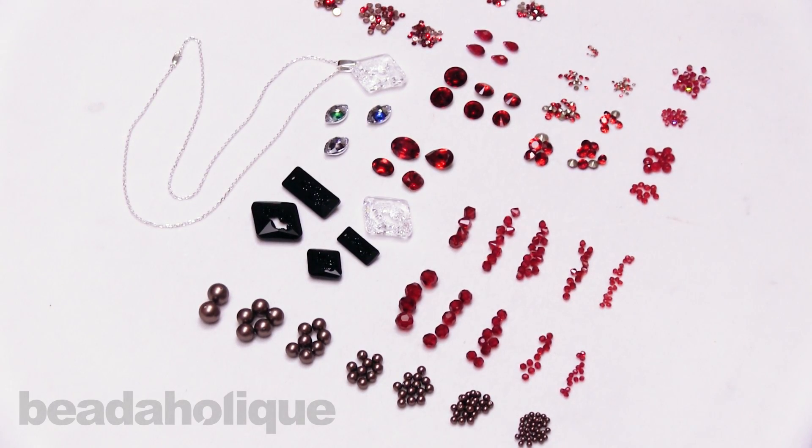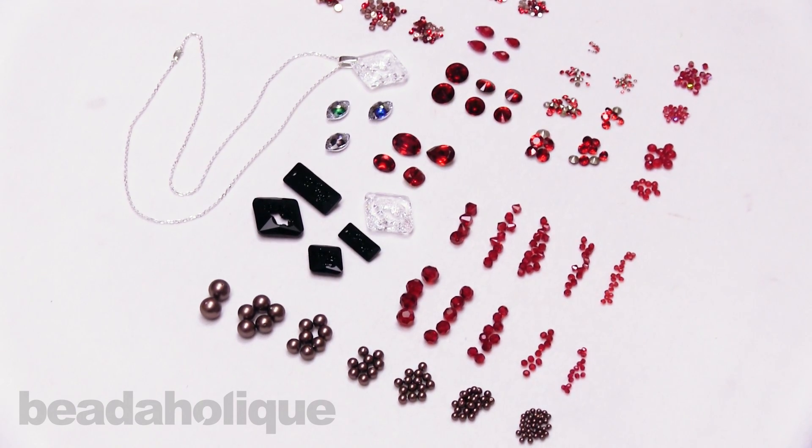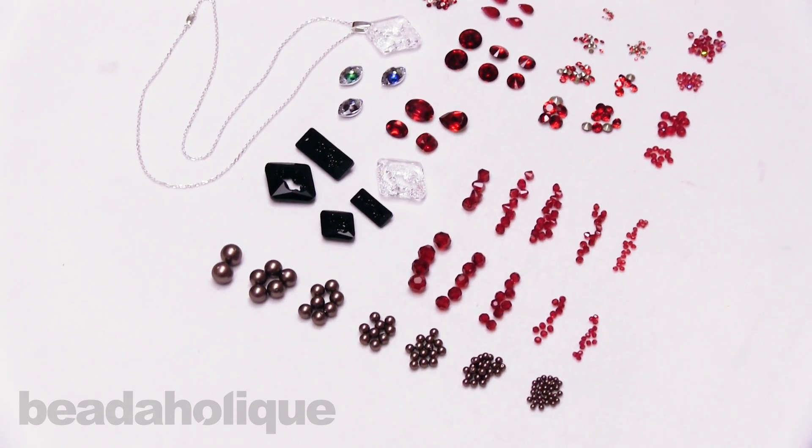Hi, this is Kat with Beadaholique, and in this video I'm going to show you the Swarovski launch for fall and winter of 2018 and 2019. I have some beautiful scarlet and beautiful pearls on my table here, so I'm actually going to start and dive right in with the pearls.